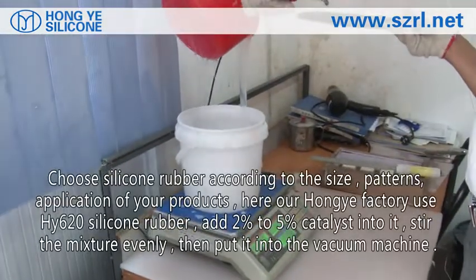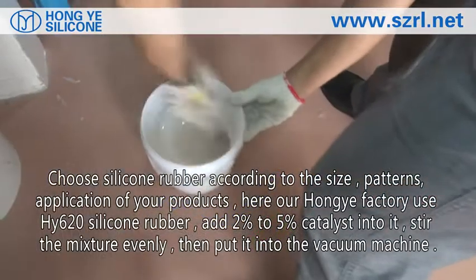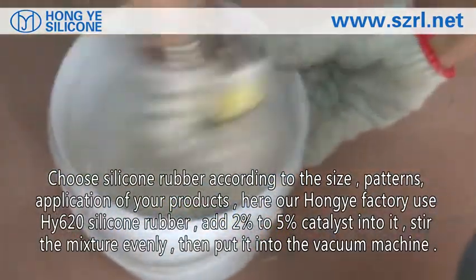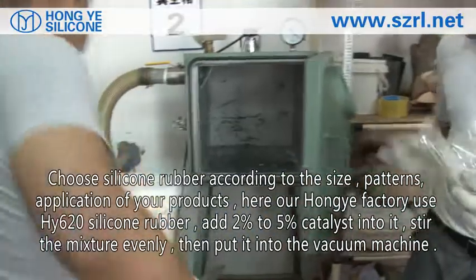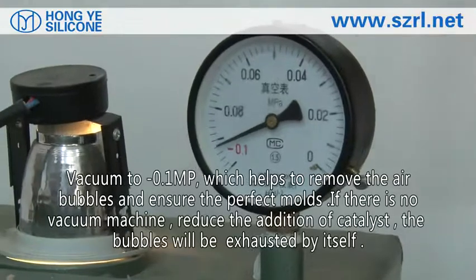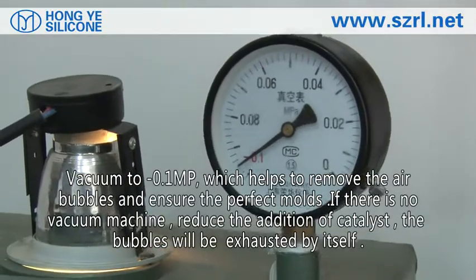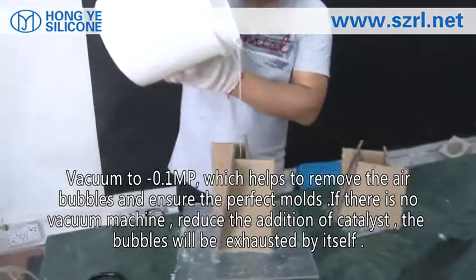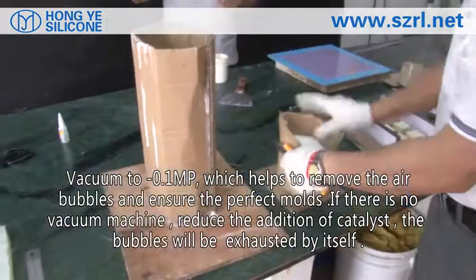Choose silicone rubber according to the size, patterns, and application of your products. We use HY620 super rubber, add 2% to 5% catalyst into it. Stir the mixture evenly, then put it into the vacuum machine. Vacuum to minus 0.1 MPa, which helps to remove bubbles. If no vacuum machine is available, reduce the addition of catalyst and the bubbles will be exhausted by themselves.